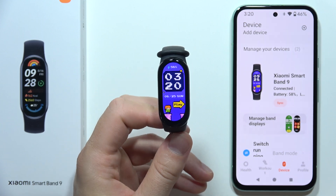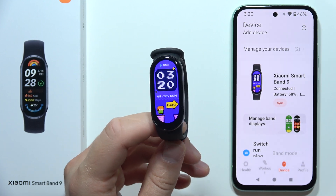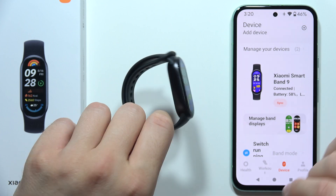If you wonder if you can set up custom watch faces on the Xiaomi Smart Band 9, let me quickly explain how it looks currently.